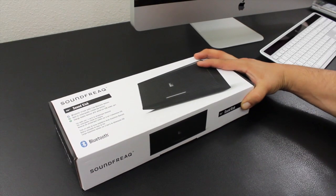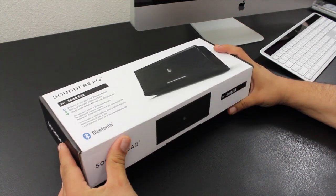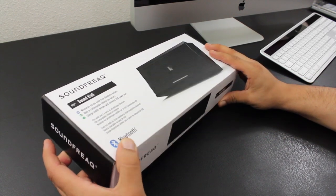What is going on guys, Mr. Crazy1870 with an unboxing and sound demo of the Soundfreak Soundkick SFQ-04. This is a portable speaker system.